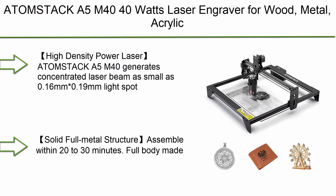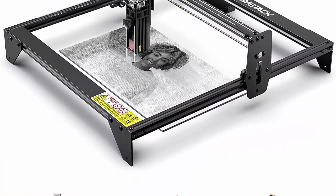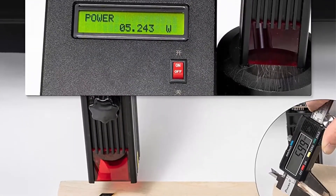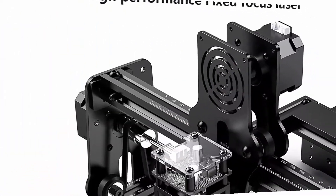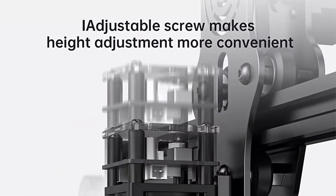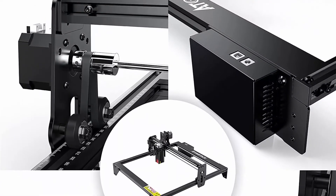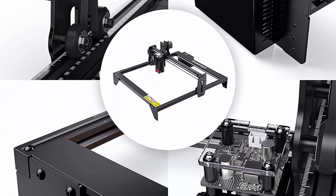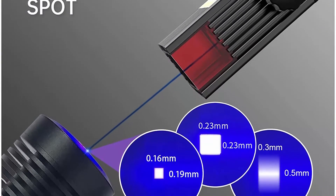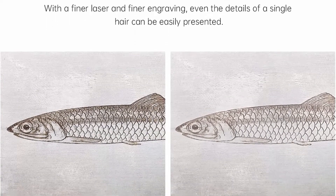Top 10: Atomstack A5M 40W Laser Engraver for Wood, Metal, Acrylic. 5.5W Laser Output CNC Laser Engraving Machine, 410x400mm Working Space. The Atomstack A5M 40 generates a concentrated laser beam as small as 0.16mm x 0.19mm light spot, smaller than others. 5.5W laser output with high power density enables you to easily cut through 6mm thick wood and acrylic. Engraving on stainless steel and ceramics becomes more convenient. Solid full metal structure, assembled within 20-30 minutes. Full body made of anodized aluminum alloy, solid and durable.